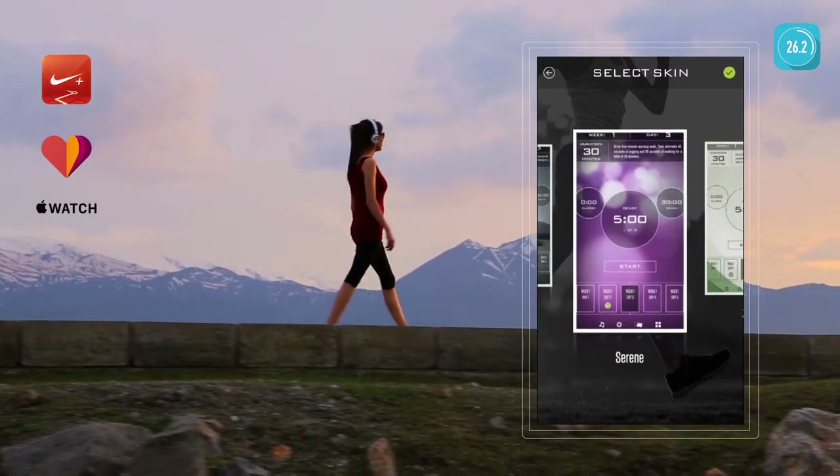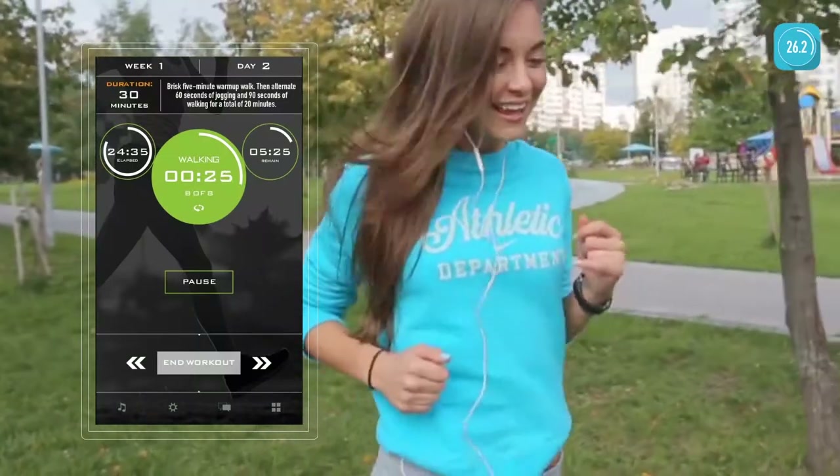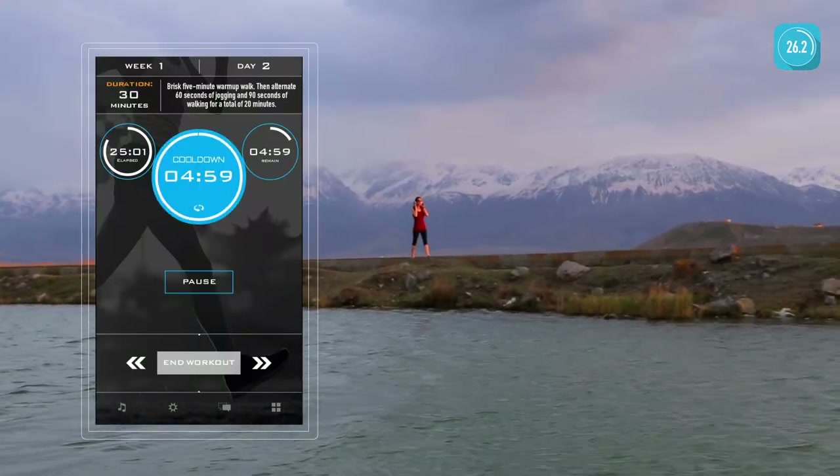Used together with Nike Plus GPS, Google Fit, or even your Apple Watch, begin your cool down with Marathon Trainer.